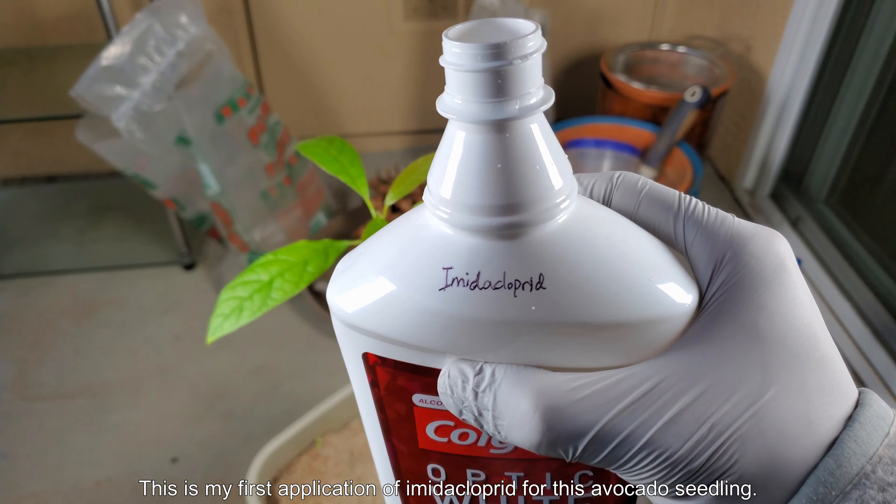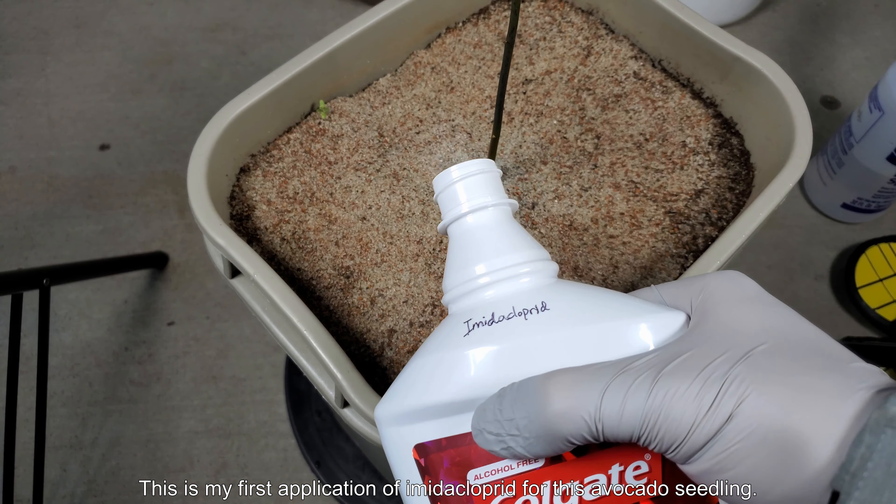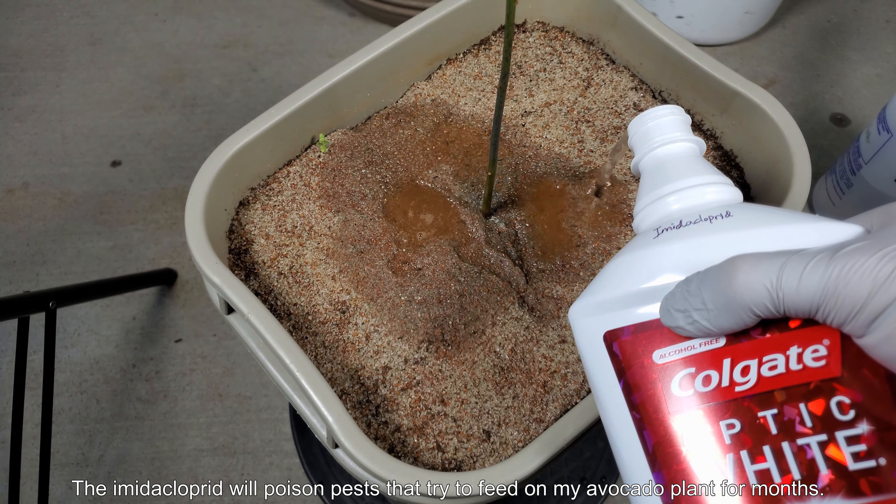In this case it's not nearly as beautiful as the mango tree that's developing, where the new sets of leaves have a red-yellow-green progression. This is my first application of imidacloprid for this avocado seedling. Imidacloprid is the most popular pesticide in the world.